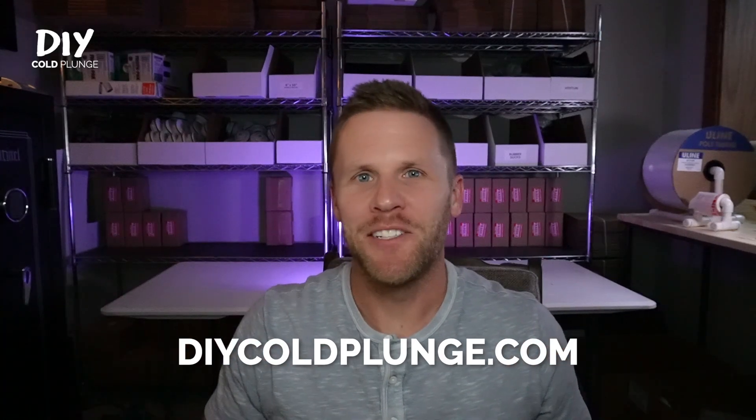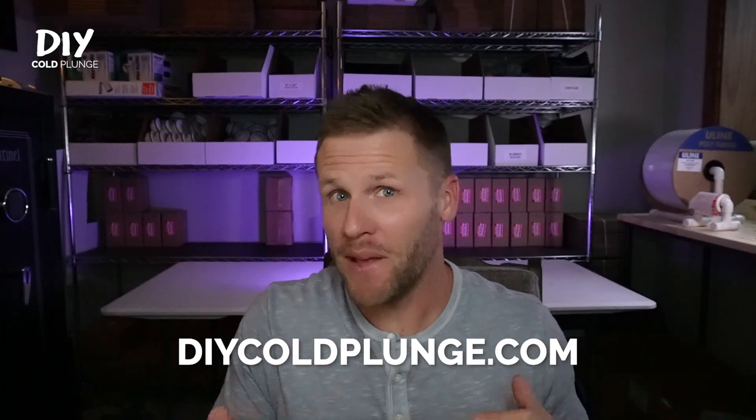What's up guys, Joe with DIY Cold Plunge. This is another topic of frequent debate and discussion inside my Facebook group, and that is how to run your entire cold plunge system — things like what should go on timers, what's more efficient, and just best overall. What I will outline here is what I have personally used, had success with, and honestly what I think is the best option for everybody out there.